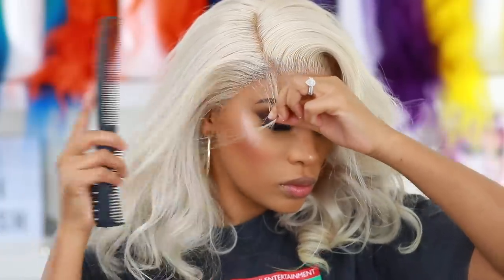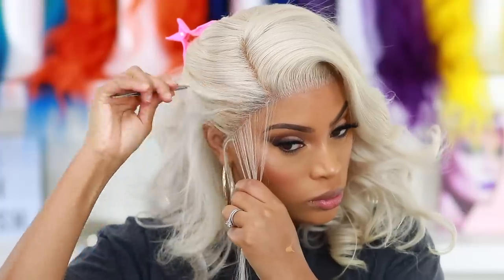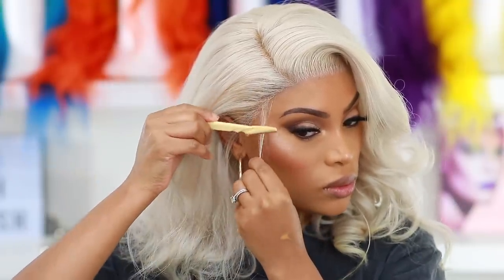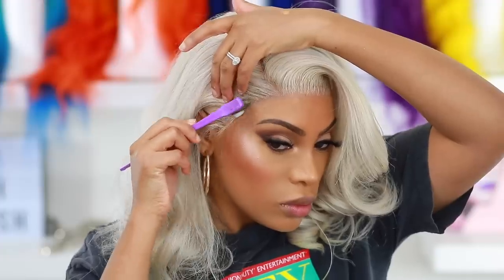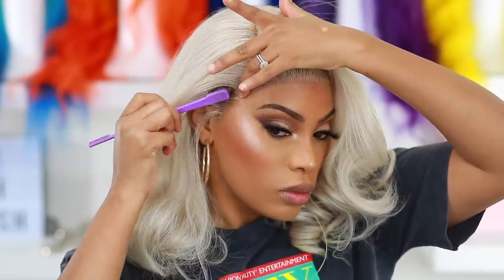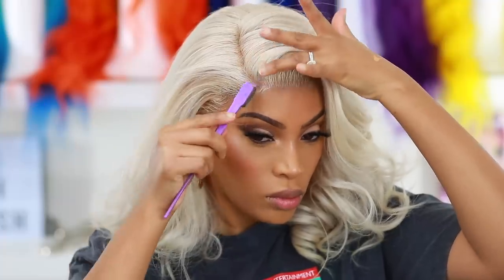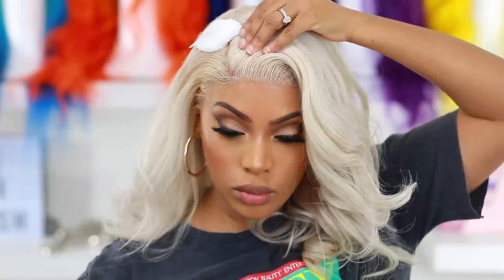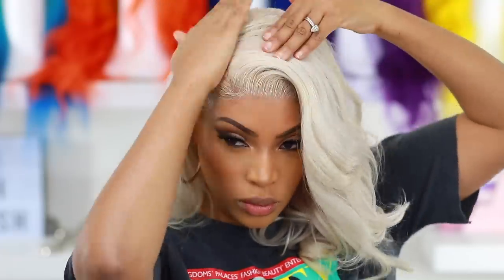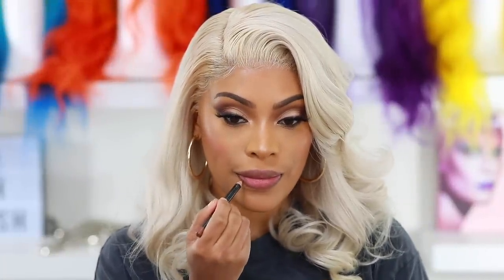Okay guys, this hair is super blonde and the hairline was bothering me, so I went back in with my tweezers and tweezed it up a bit more. I also cut some very tiny, natural-looking baby hairs and went in with my hair mousse and edge brush to give it a more realistic hairline. I know it's not super realistic — it is blonde hair with no roots — but I went in to make it look a little more natural. I don't like a super straight hairline, and just a little baby hair is fine for me. Now I'm flattening it down with the foam.